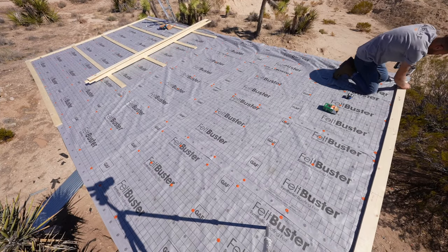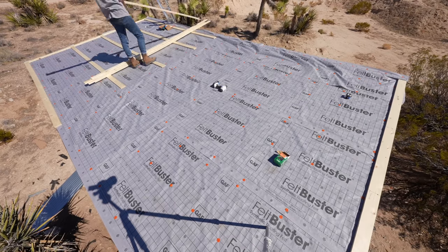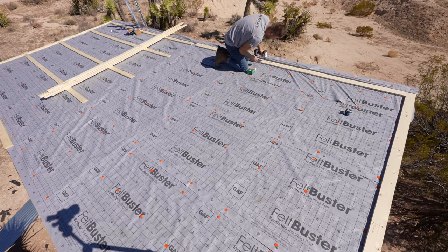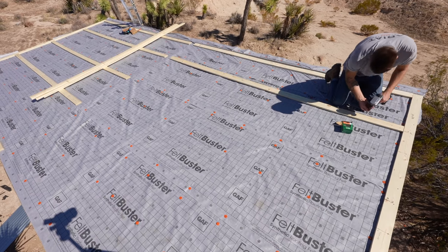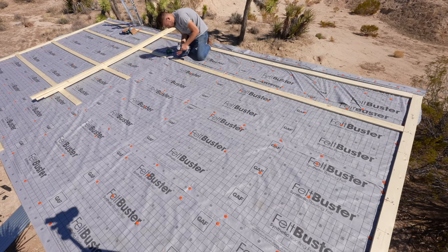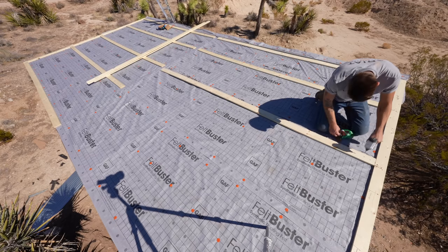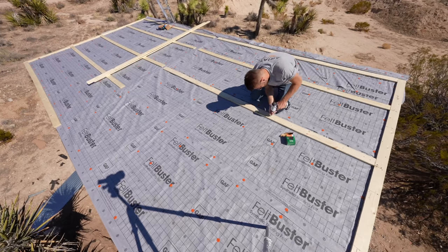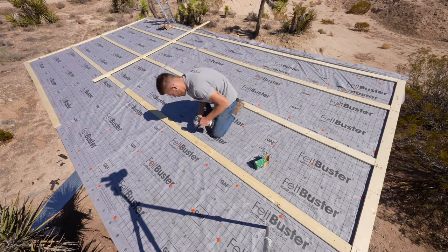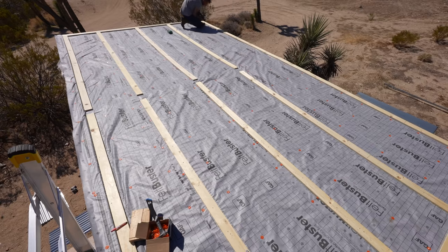These 1x4s that you see me installing are called purlins and it's what the sheet metal is going to attach onto. It's a lot like making a face frame for your roof that ties all of these 1x4s into the rafters underneath the OSB. Now this gives a little bit of rigidity to the roof, which, let's be honest, it could use it. But more than anything, it creates these horizontal rows across the roof that allow me to screw anywhere I want to for the sheet metal panels. This is going to allow me to pre-drill all of my holes knowing they'll always hit these 1x4s that are attached to the 2x4 rafters.